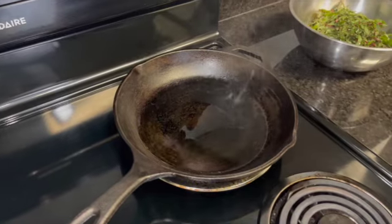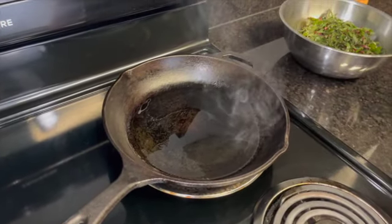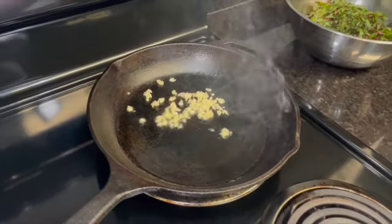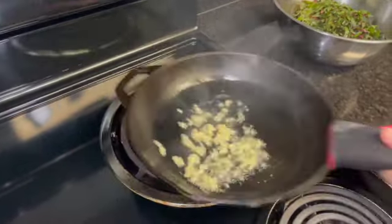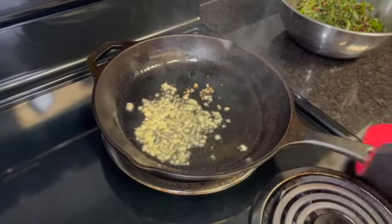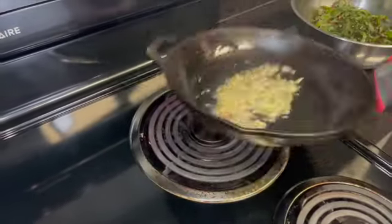Heat oil in a pan on medium-high to high heat. As soon as smoke appears, add a few cloves of minced garlic to the pan. Stir it to ensure even cooking. You can either use a utensil like tongs or just shake the pan. The garlic only cooks for a few seconds, so be prepared to quickly add the Swiss chard before the garlic burns.